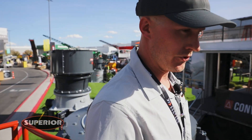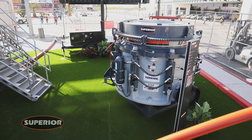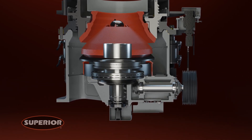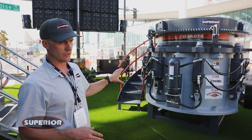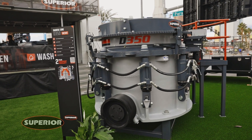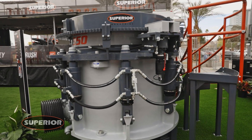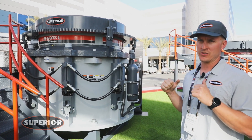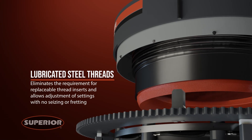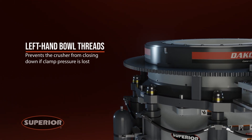New to the lineup this year is the Dakota D350. This is a roller bearing style cone, new to our 2023 lineup — a 350 horsepower unit with a max feed size of roughly 12 inches. We took design elements from the Patriot cone crusher, like the tramp system, and incorporated them into this bearing style cone. It uses the same inverted cylinder style, protecting you from material that may contaminate the rod end. This unit has a really high hold-down force so it can buckle down in dirty feed situations and get you the production you need. It also has a hydraulic anti-spin underneath and a completely steel threaded bowl — if you lose clamping pressure on the bowl, it will open itself up instead of closing down.